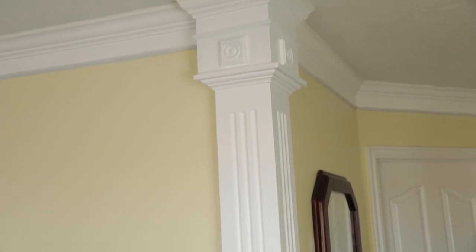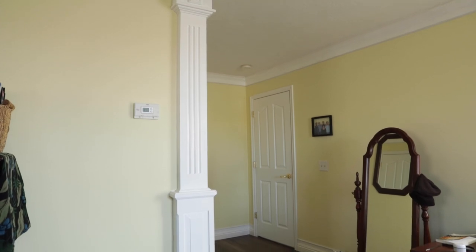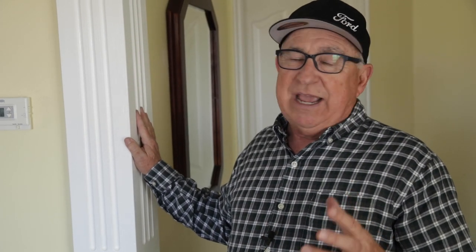Dirt Farmer Jay here from DirtFarmerJay.com. We really enjoy the look that this applied column has brought to our living space, but it's a fairly complex project. It may just look like one thing, but it's a lot of components that went together, and to show you step by step how we built each one would take way more time than you'd want to invest. So I'm just going to give you the high points of how we did this, how we designed it, and there are literally a thousand different combinations you can come up with that would best fit your space. So I'm going to give you a lot of principles you can use to build one of these for your living space.